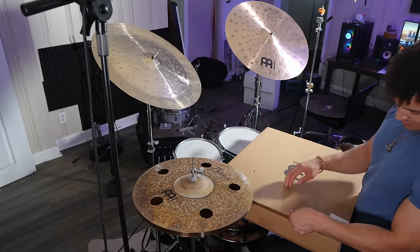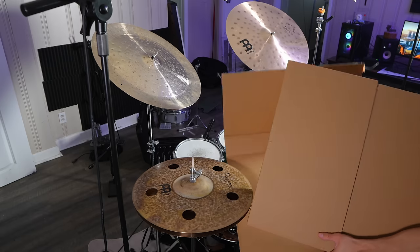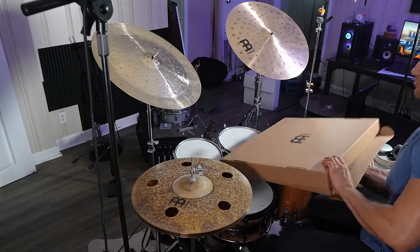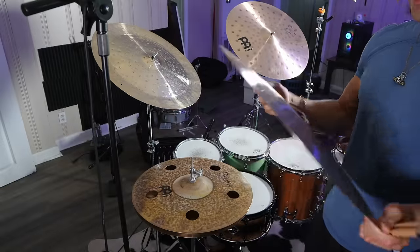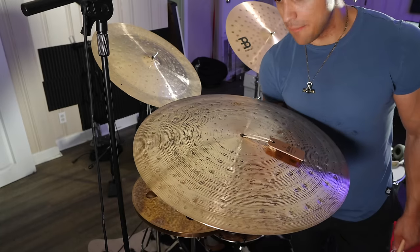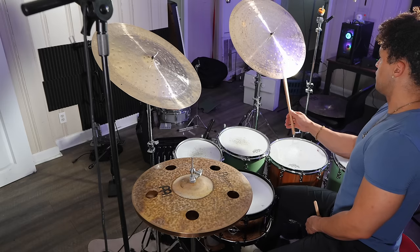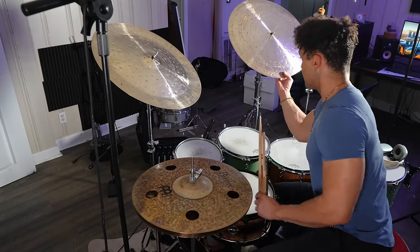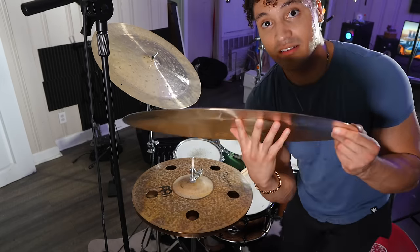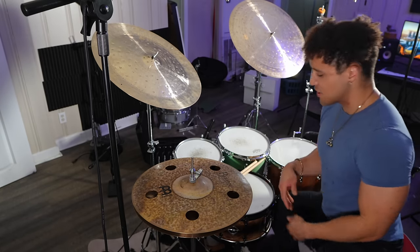I haven't even unboxed this one yet. Let me carefully unbox it here. Here we go — oh, it's upside down. It's the Foundry Reserve 21-inch flat ride, and I bet this thing would sound so good with some rivets in it. Most of you know that flat rides don't have a bell — it's just a completely flat cymbal. But what that does to the sound is give it such a smooth and buttery texture, particularly when you're playing jazz.